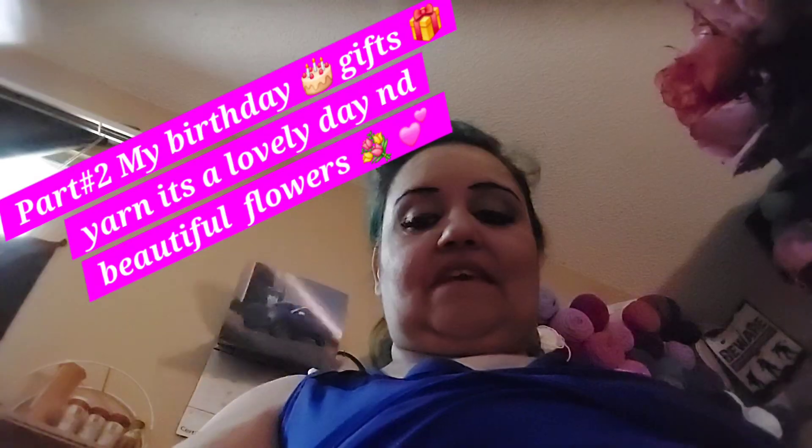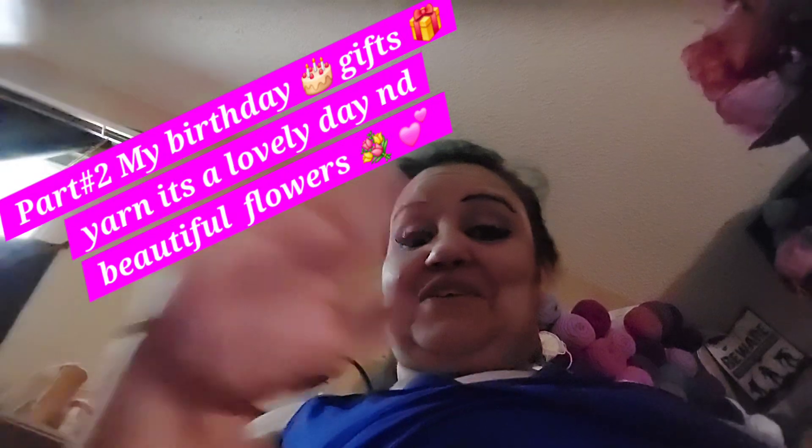Hi everyone, this is Anna Jordan coming to you. Thank you for stopping by, and to my subscribers, thank you — I appreciate you. And for the ones who are considering, please consider coming and joining me. I have bariatric content and I've got a lot of things going on.